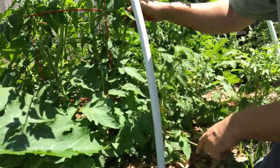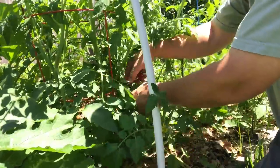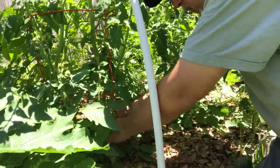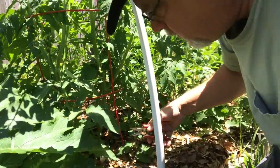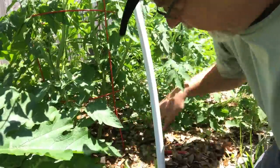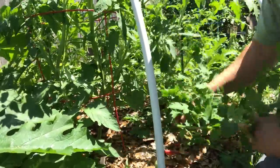Here is another messy plant — we've got all kinds of stuff going on down here. I can't even tell what's going on, so I'm just going to start cutting and removing foliage from the lower levels because it's not helping the plant at all. I've got suckers down here growing on the ground and a lot of stuff that needs to come out.